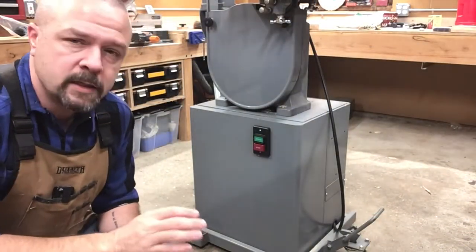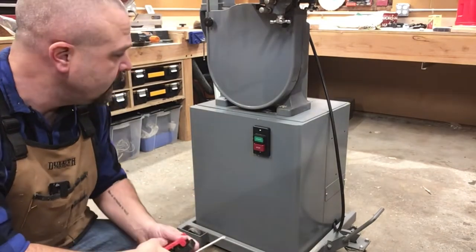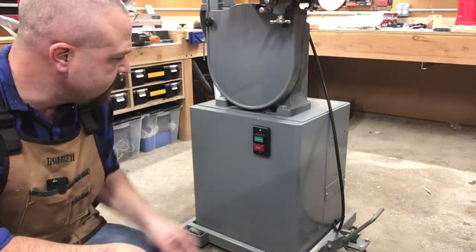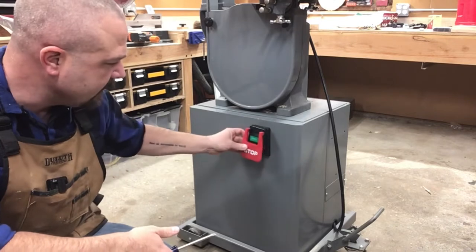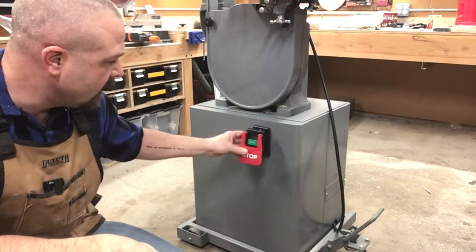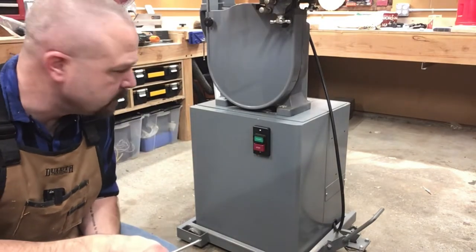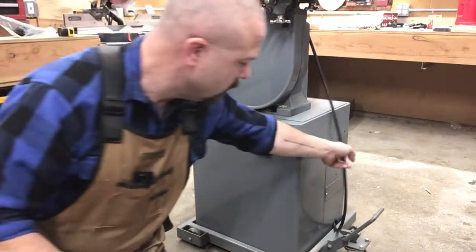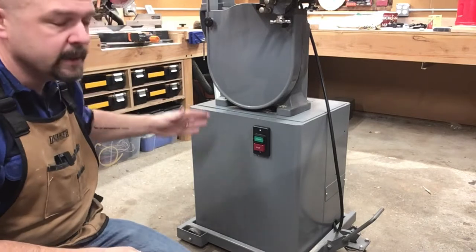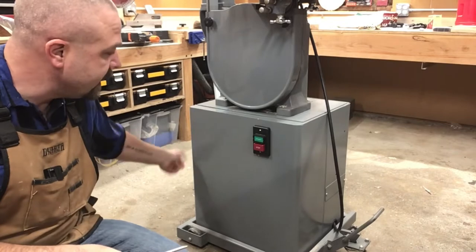We're gonna start off with the wiring. If there's anything you should probably upgrade on a 70-year-old tool, it's the wiring. You can see it already has a modern switch and the cord's been replaced. I have a safety paddle switch — that's right about knee height for me, so I think that'll work well. Also, the cord comes out this side. I want it to come out back here because that's where the wall is gonna be, and that's just way more convenient for me.